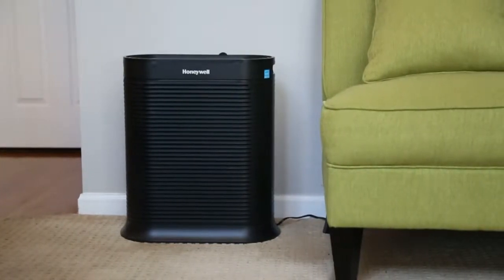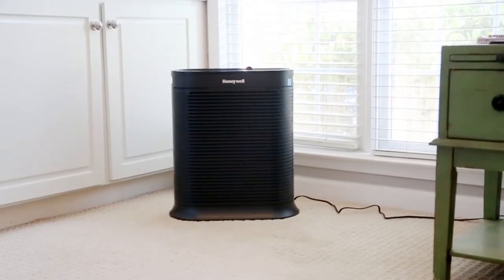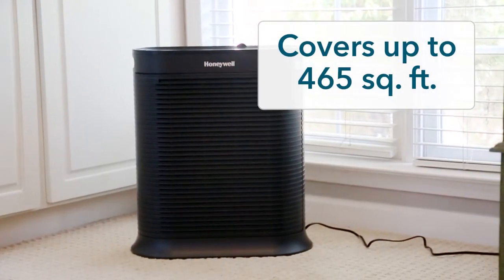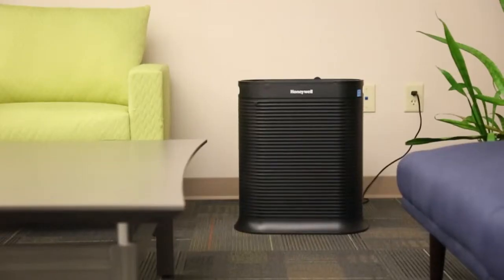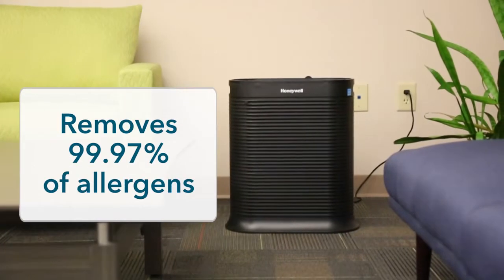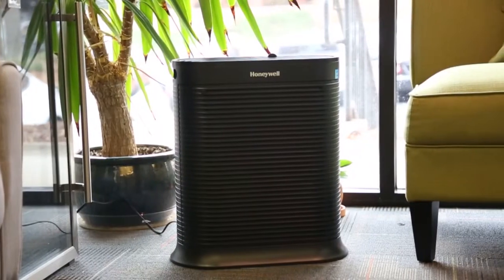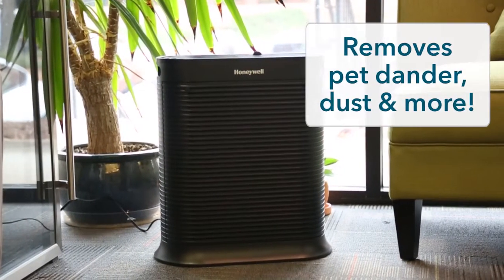The Honeywell HPA 300 is an easy-to-use air purifier that's ideal for homes and offices up to 465 square feet. Featuring true HEPA filtration, it captures over 99.9% of common household allergens, making it the perfect solution for removing pet dander.